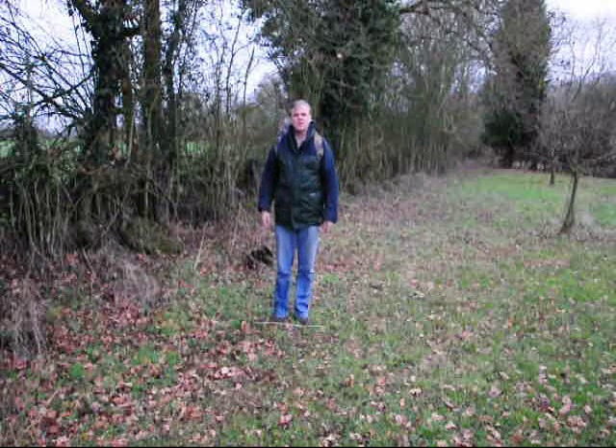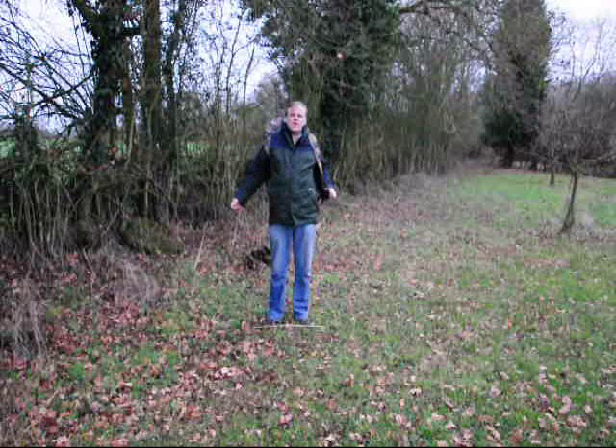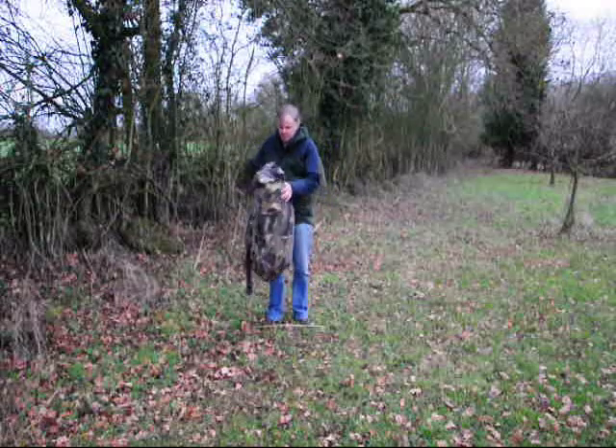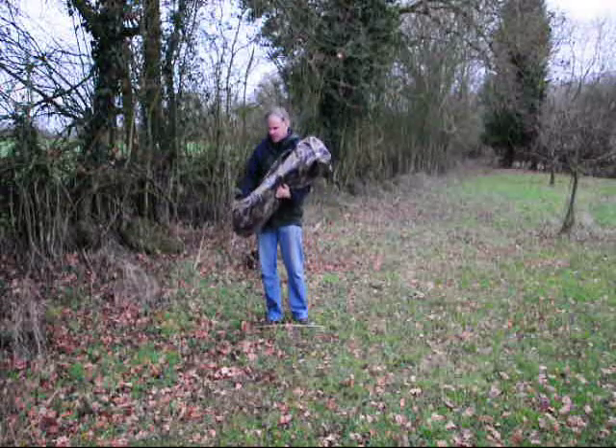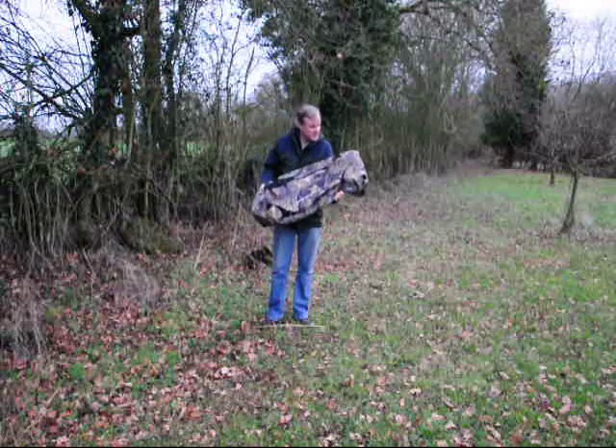Hi, I'm Tony and today I'm looking at the two-man hide from Stealth Gear. It comes in a handy carrying pack, like this, and everything you need is contained in it.